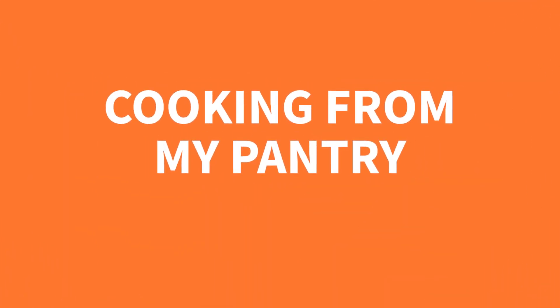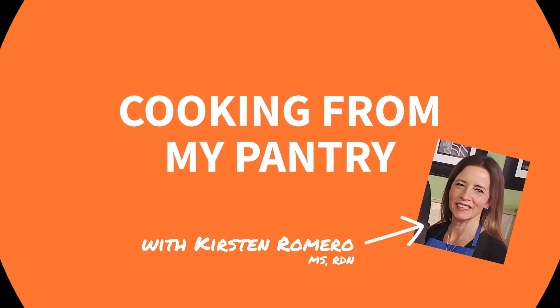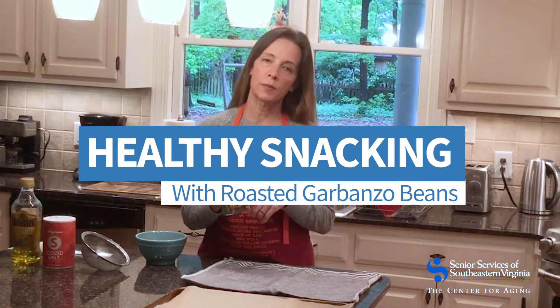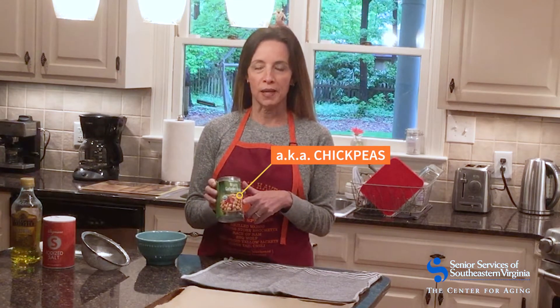We're back again today and we're cooking from my pantry. Today I'm talking about some great things that you can make with beans, and we're going to start off with a wonderful snack made with garbanzo beans. You might also know them as chickpeas — they are a delicious and very versatile bean, and they are actually the bean most commonly used to make hummus.